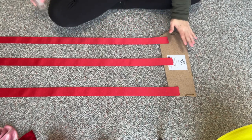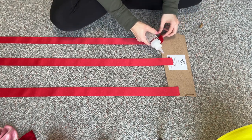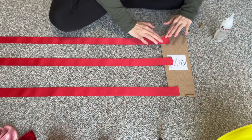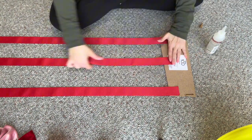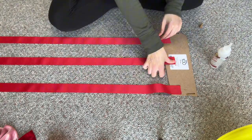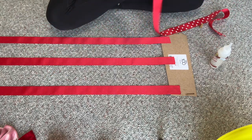I have them all laid out how I want, so I'm just going to take a little bit of glue and see what happens. Since I have this extra ribbon that I'm not going to be using, I think what I'm going to do is just kind of put it across like that.